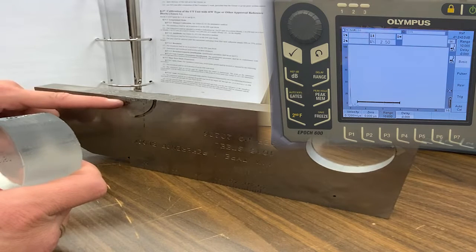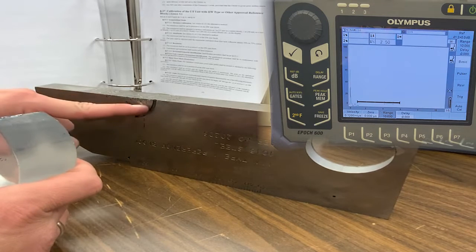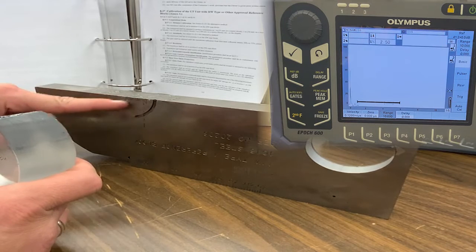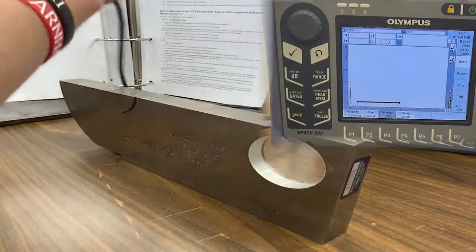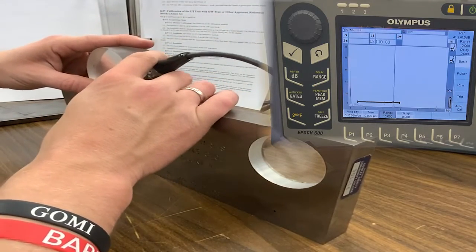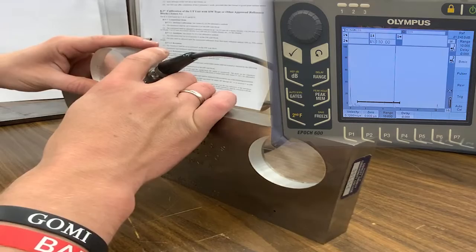For distance calibration we could choose a 1-inch and a 4-inch reflector, or we could do the 4-inch and — note that 4 plus 1 plus 4 gives us 9 — so the two signals we're looking for are the 4-inch and 9-inch signals, which are pretty prominent on the screen: 4 and 9.